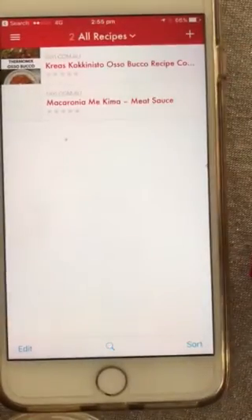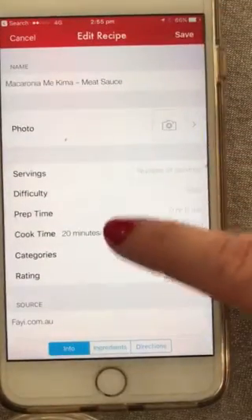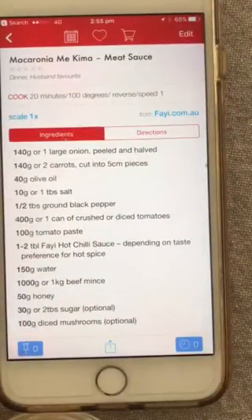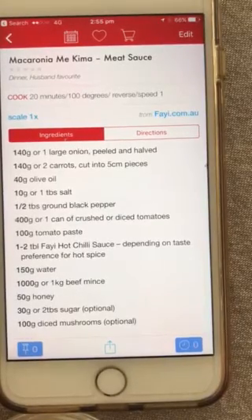It might take a couple more seconds to import the photo. We can edit the category and put it into both 'Dinner' and 'Husband Favorites.' Done! And that's Paprika — I hope it makes your meal planning a whole lot easier. Thanks!